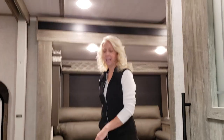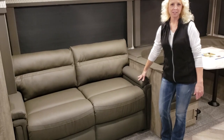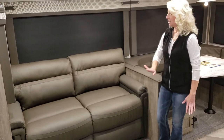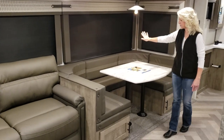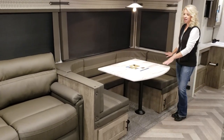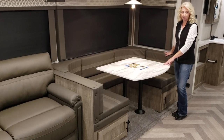As we make our way in, you will see a tri-fold sofa, great for extra sleeping. You also have full windows on this slide for a panoramic view. Over here we have a U-shaped dinette and this is actually more sleeping area for you.